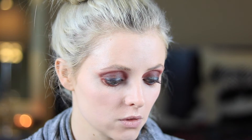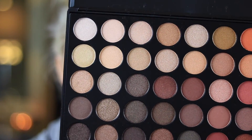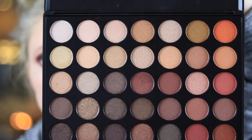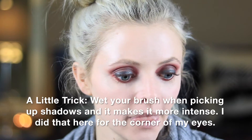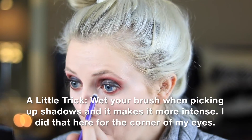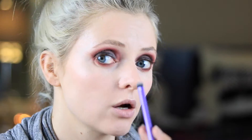The Morphe palette I'm going to use to do my inner tear duct is basically the same color wheelhouse as the other palette. These are just all shimmers — this is the 35OS palette, so these are all shimmer shades. I'm going to go in with this color into the corner of my eye, picking it up and placing it, kind of dragging it over into the side of my nose.